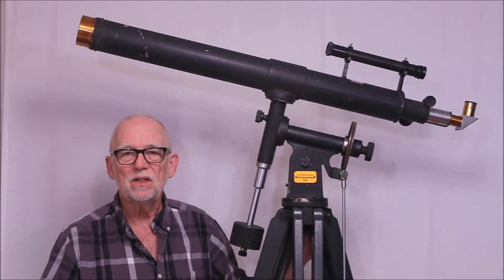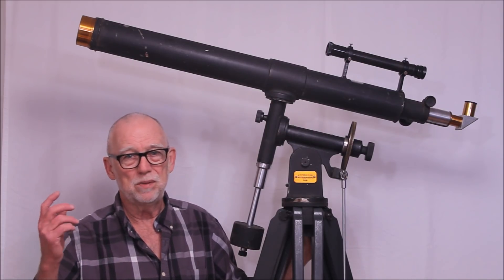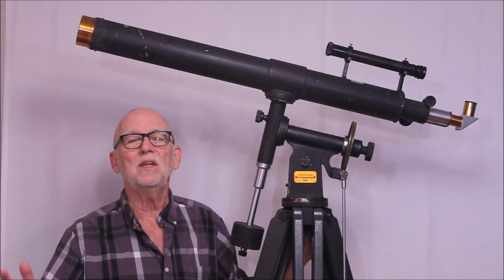I hope you've enjoyed having a look at this charming, interesting, quirky, and bizarre Fecker Telescope from the 1940s. Thank you for watching.